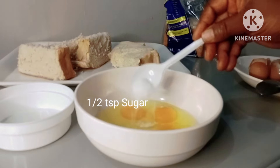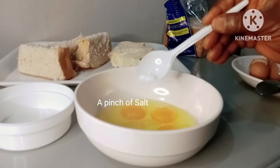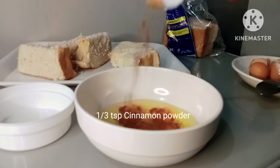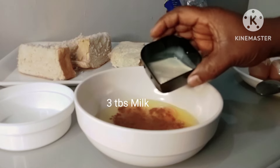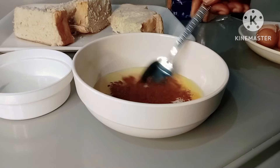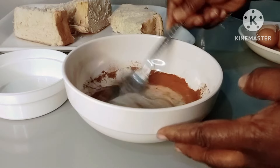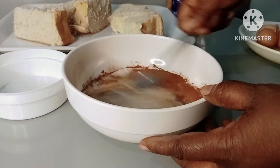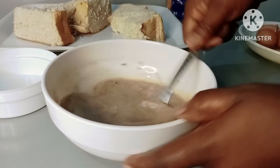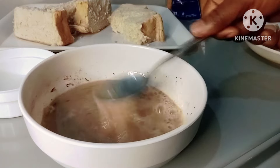Into the eggs I'll add half a teaspoon of sugar, a pinch of salt, one third teaspoon of cinnamon powder, and about two tablespoons of milk. Then I'll mix everything together. Sometimes I add pepper to it, but today I'm leaving it out — you can add that if you want to. You can also add more sugar or skip it entirely if you prefer.